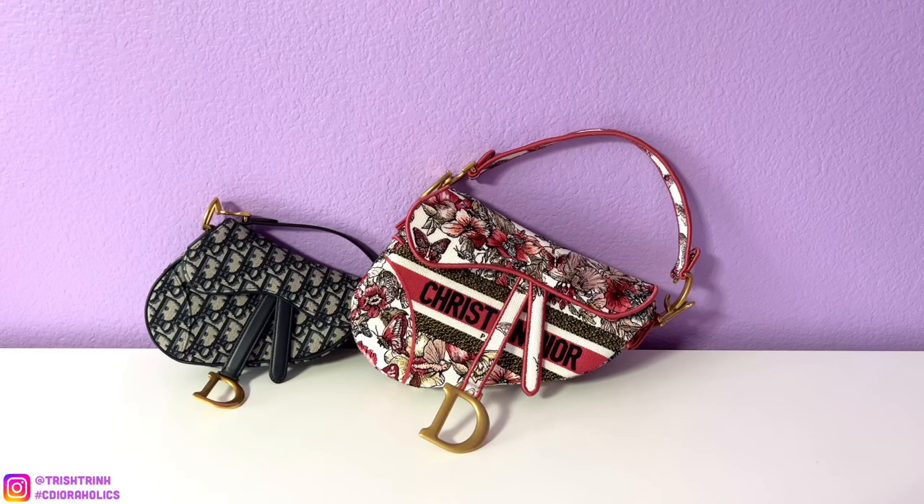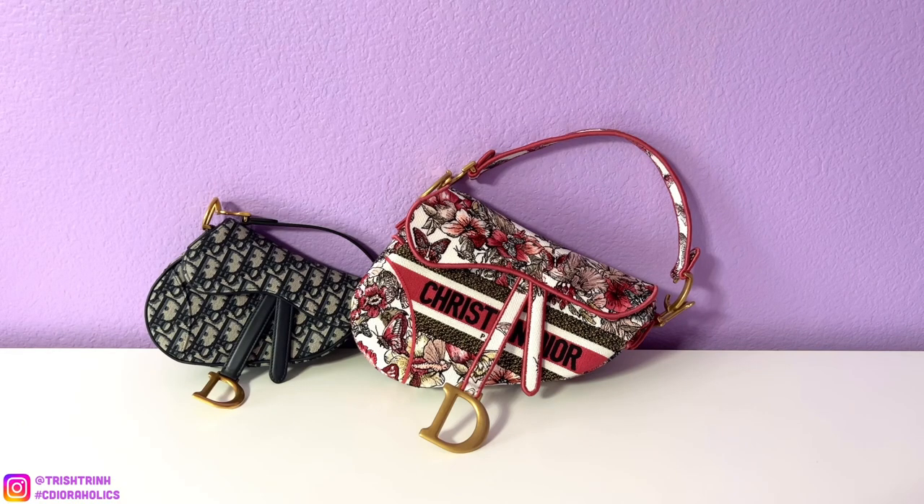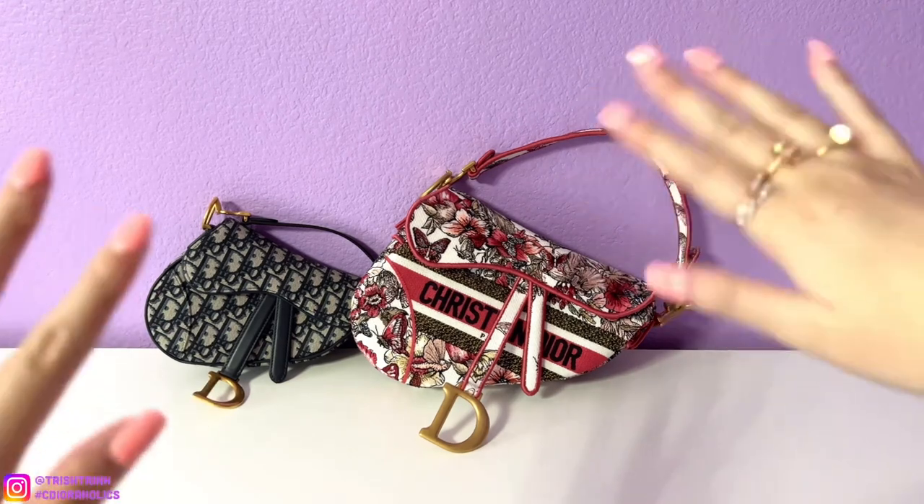My overall opinion: my favorite size has to be the regular saddle bag just because it's bigger, it fits more, and it looks much nicer when you wear it on the shoulder. Opening it up and taking out your cards is much easier than the mini size. I like it more and it looks much better cross body, and as a top handle I just love it so much. So if I were to choose between the micro, mini, and regular, I'd have to choose the regular — the bigger size. Don't forget to subscribe to my channel and follow me on Instagram. I'll see you guys next time. Bye!